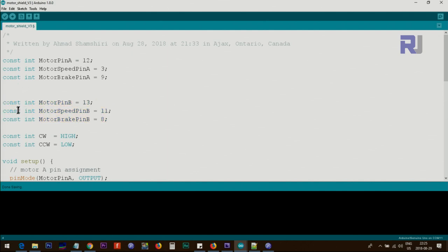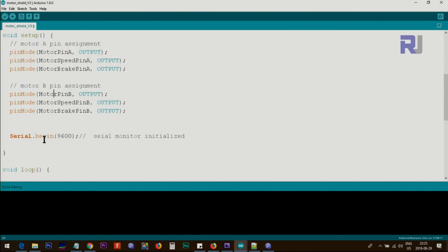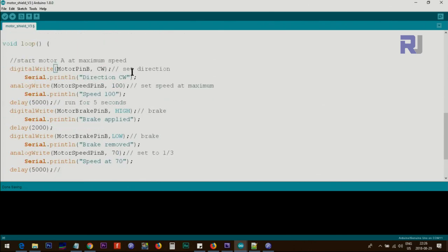I've defined these as constants so they cannot be changed later. I've also defined two variables: CW which I set to HIGH, and CCW which I set to LOW, to represent motor direction. Inside the setup function we define the three pins for motor A — setting motorPinA, speedPinA, and brakeA all as outputs. We do the same for motor B. We also initialize the serial monitor for debugging. The baud rate of 9600 in the code must match the serial monitor setting.